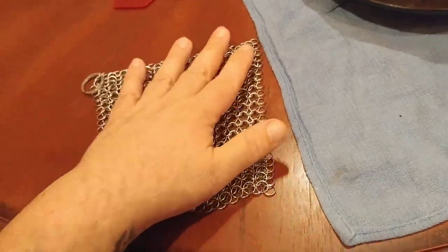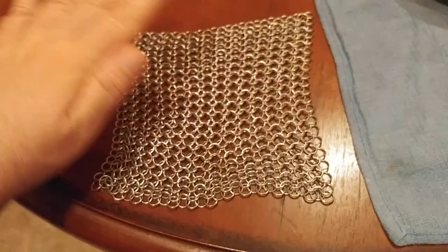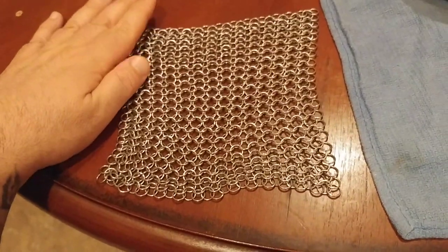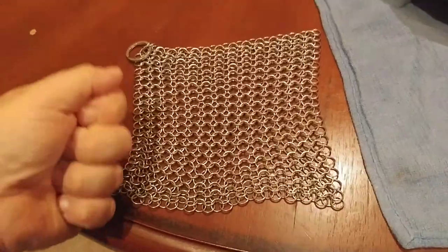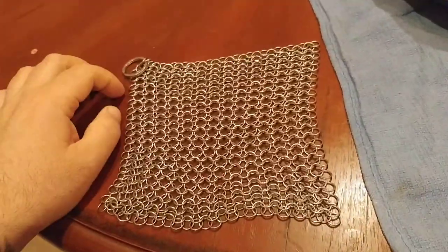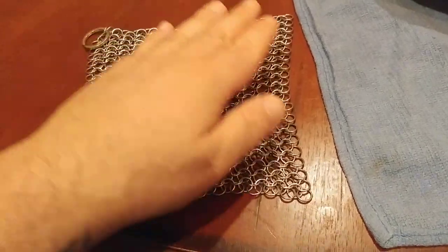So what makes this thing awesome? You can use this as a last resort before you go to soap and water to clean out a carbon steel pan — like a large heavy duty skillet or a mat fur. Any kind of carbon steel pan.